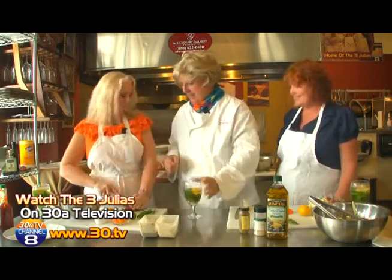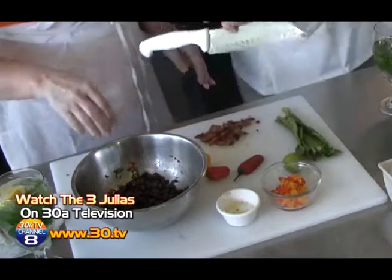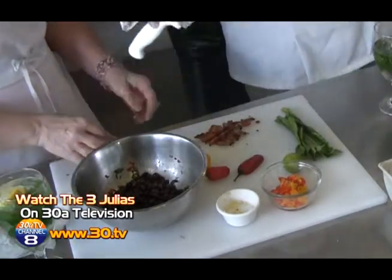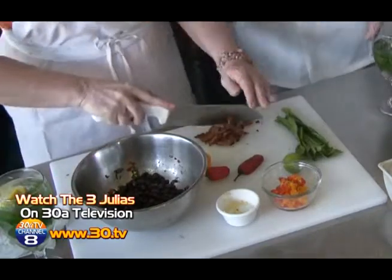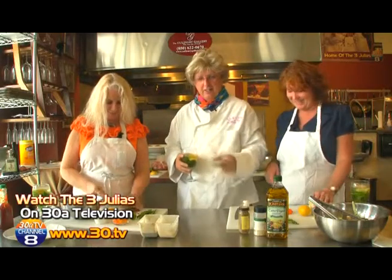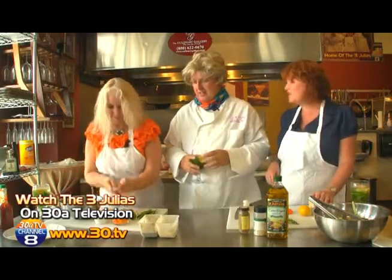I didn't say I was a chef — I just said I was from the south! Don't put your finger down like that. Okay, it's showtime — speed it up. So in goes the bacon.